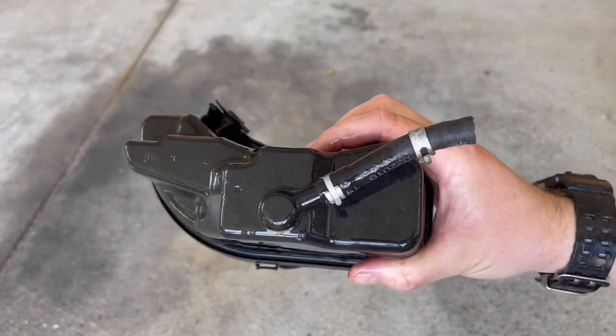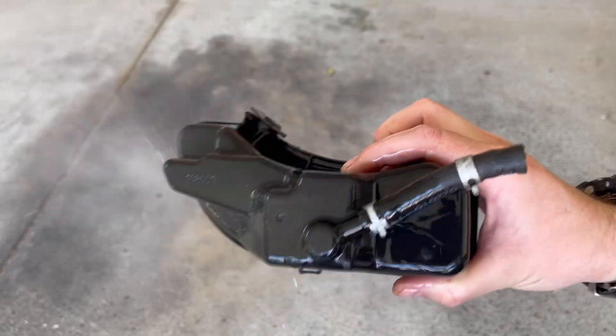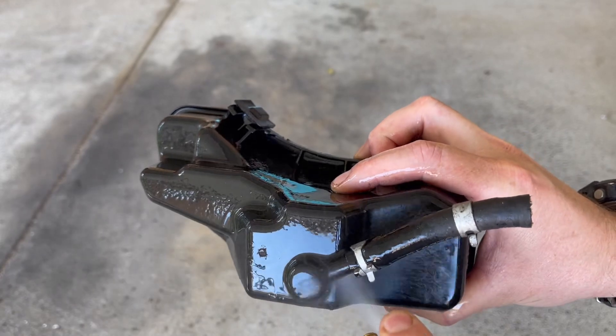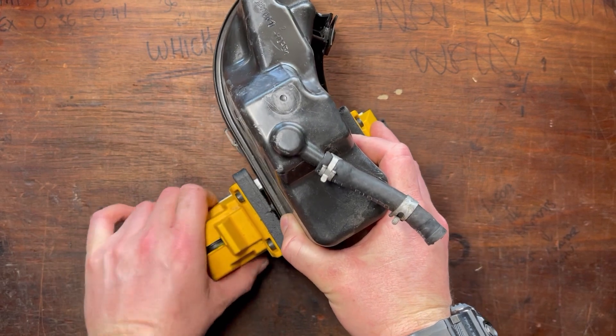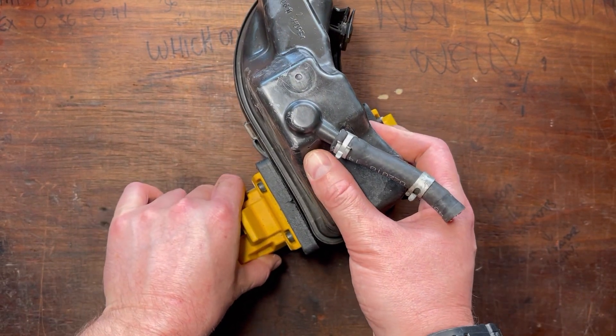The key with any sort of repair is to make sure the surfaces are really well cleaned. I'm just using a little bit of brake cleaner here — you can use alcohol. I'm going to use a Stanley quick clamp here, which is just going to free up both of my hands, and the hole we need to repair is right there.